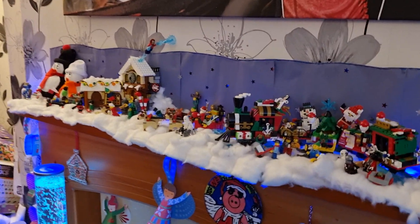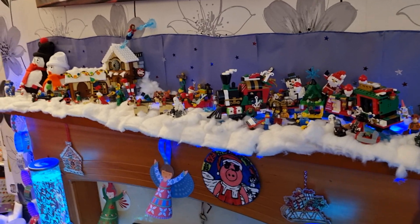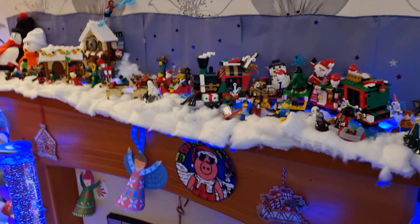That's the Christmas display of this year and also some of our other Christmas decorations. But anyway, I hope you like this video. Have an amazing Christmas. Bye!